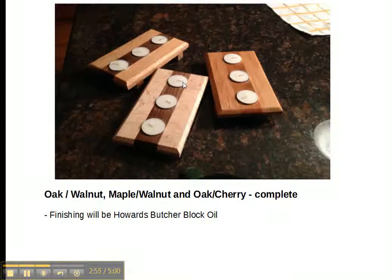Here are three completed ones. There's one made of walnut in the center with oak on the outside, one with maple on the outside and walnut in the center, and the last one is oak with cherry in the center. We'll use a butcher block finish to actually finish them up.